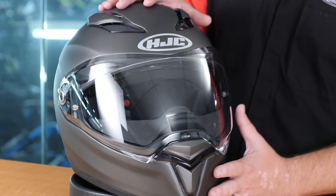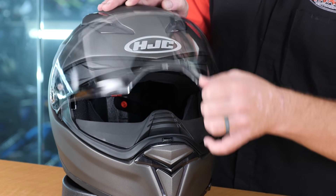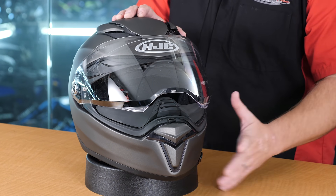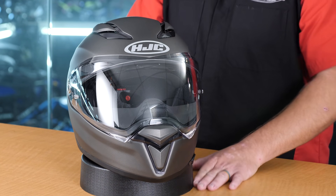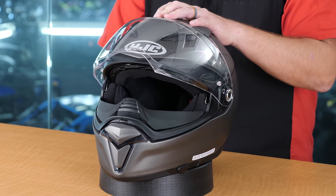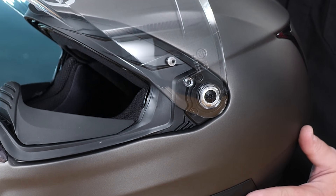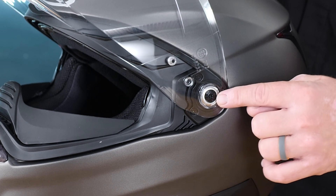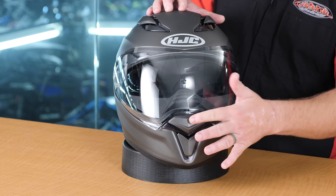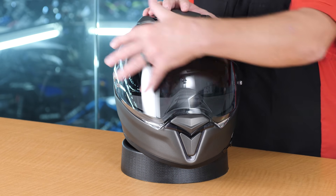Moving around to the front of the helmet again, let's take a look at the visor, or face shield as some people call it. It's going to have a very smooth mechanism. It has very small detents that you could rest the shield in a certain spot, but they're not strong enough to keep the shield from closing when riding down the road. This smooth mechanism makes it very easy to open and close the visor. A very unique feature of this helmet is the fact that it has a tab here on either side, so you can open and close the helmet with either your right or your left hand. The shield itself has an anti-fog coating on it, and the vent on the front of the helmet is going to help keep this visor fog-free.